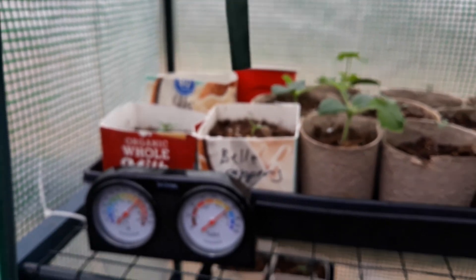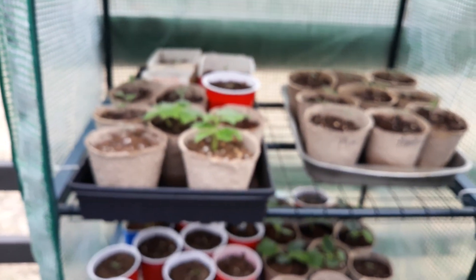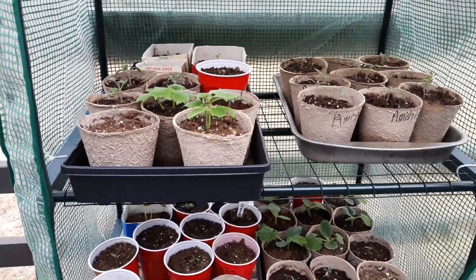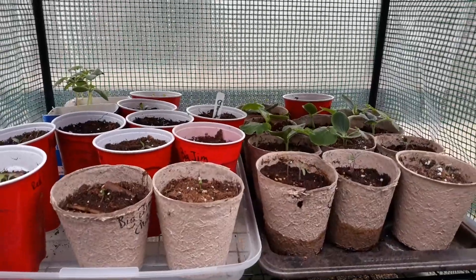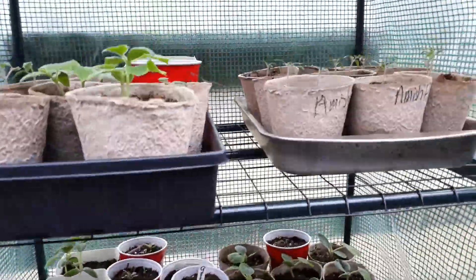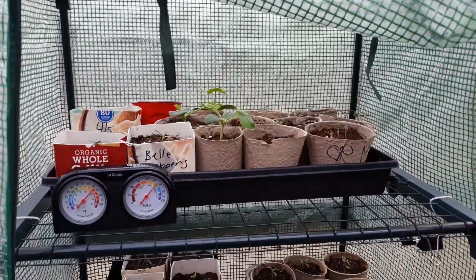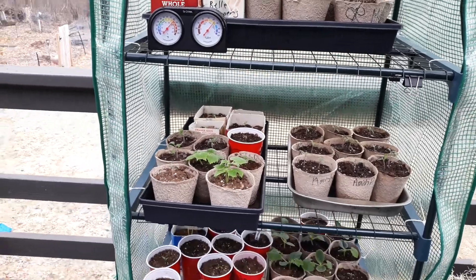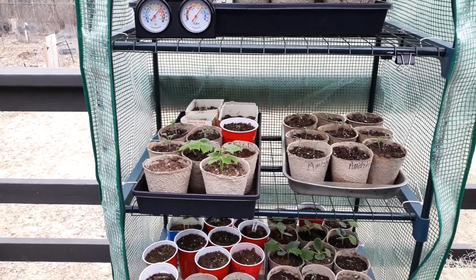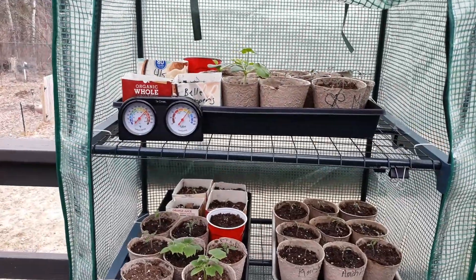I've transferred all of these out just within the last couple of days. They're going to make a slow transition, but it's still cold at night so I will be bringing them in. This is a mix of tomatoes, cucumbers, and squash — I definitely don't want those to get below freezing at night because that will kill all of them.